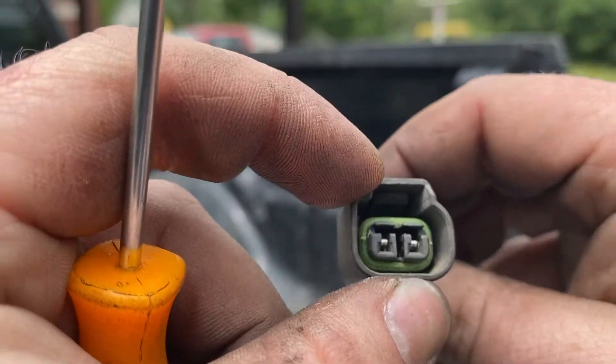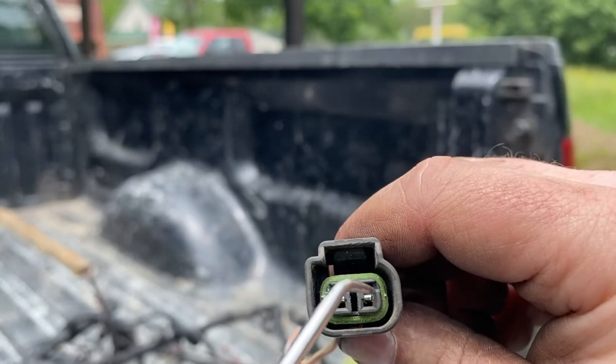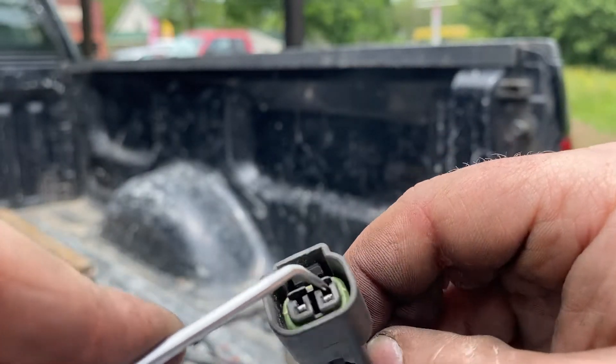If you look down the barrel of it — you may not be able to see it on camera — but there's two little slide-over clips similar to this thing inside of it. All you have to do is push them over.